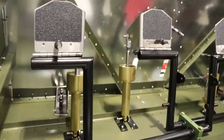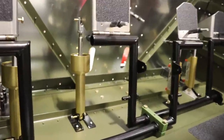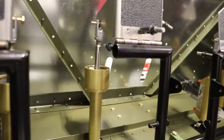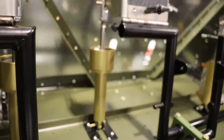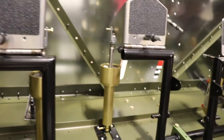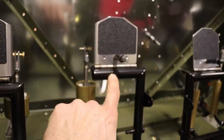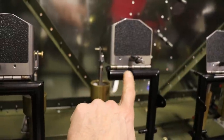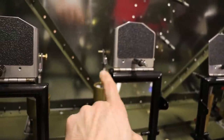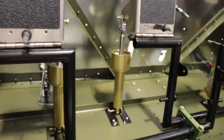I have the pedals clecoed in place on top of the rudder pedals, and they are connected temporarily to the brake pedal actuators. I did that just to line things up — when I match drilled these holes into the hinges, I wanted to make sure the pedal was positioned left and right so that it lined up with the brake actuator.